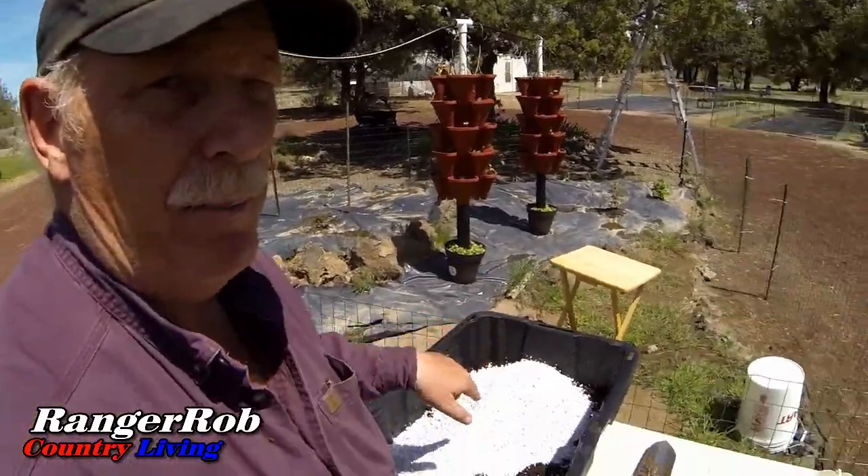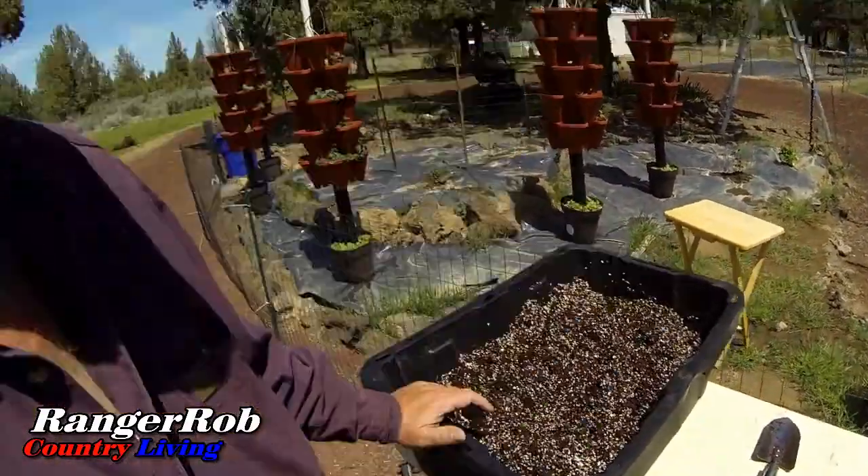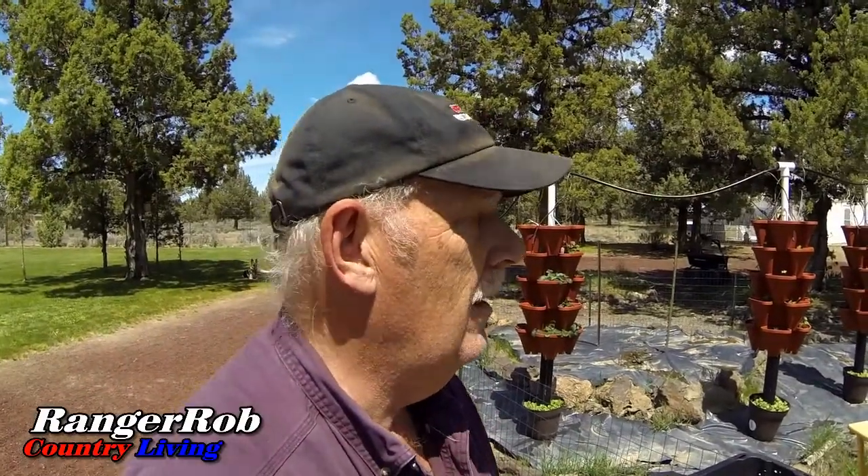I got this broken up, got my perlite in here now. Just going to blend it and we're done. Just like that, it's all blended together. Just got to carry it over to the greenhouse and I'll have some dirt for a while.